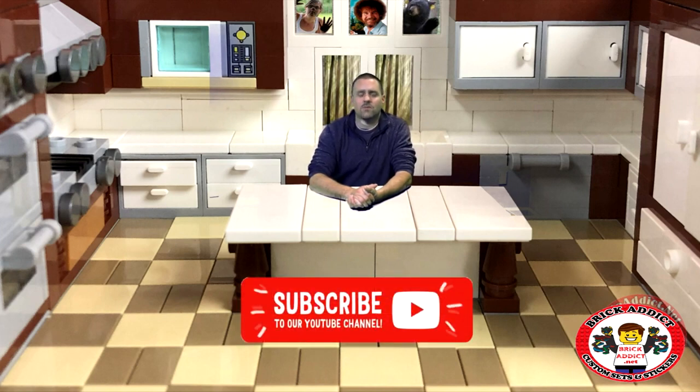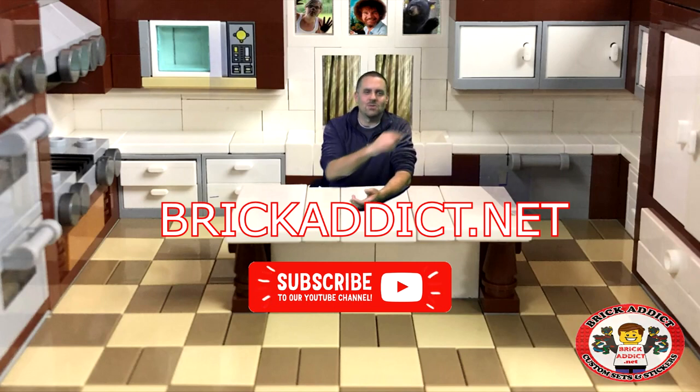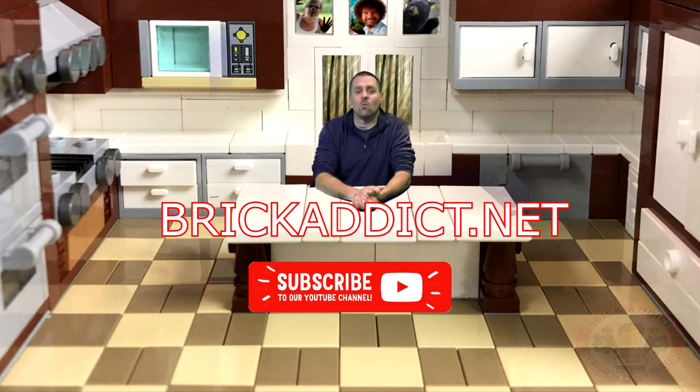Thank you so much for watching. We are a full-service, very family-friendly Lego channel. We try to do as many epic things as possible. If you're not subscribed, please click that subscribe button. If you like the video, please smash that like button below without breaking your device. Share the video. Also, if you like vlogs, be sure to click right there — we go behind the scenes and show you all kinds of cool stuff. And if you like highly detailed Lego sets, be sure to click right there. Thank you all so much for watching. We will see you in the next Brick Addict video. Have a wonderful day.